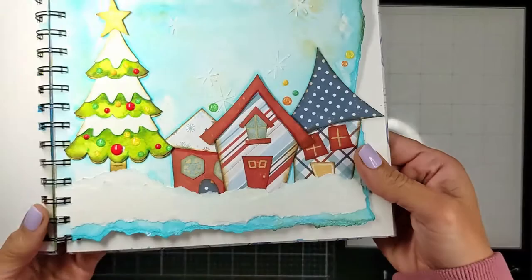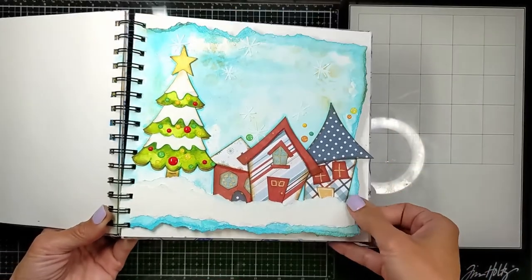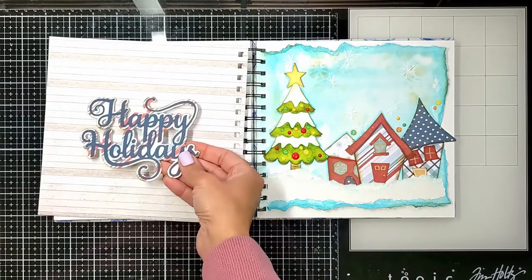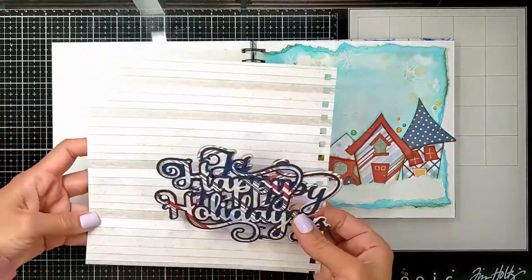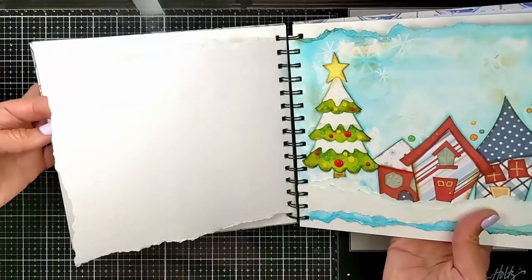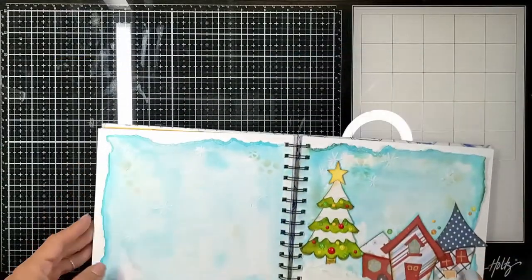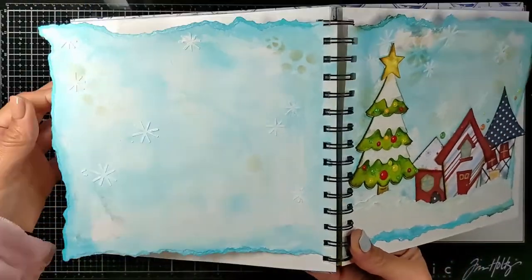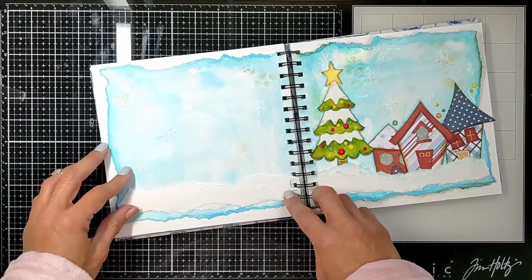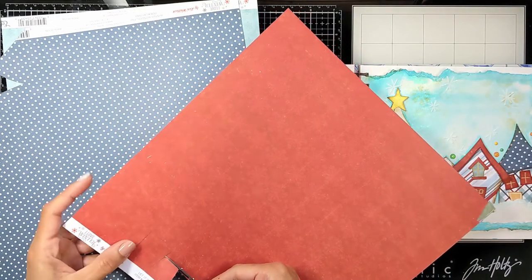I added the enamel dots as ornaments, then decided to add them on the right side of the page between the houses to bring everything together. I was going to add a wooden texture piece that says 'Happy Holidays,' but after much thought I decided this needs to be a double spread. So I cut the edges again with my hand and recreated the blue background on the other page, added the snowflakes, the stenciled ink, and even the snow banks on the left side for a seamless continuous scene.